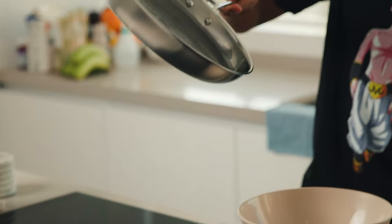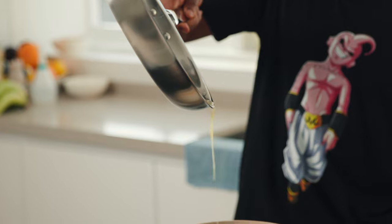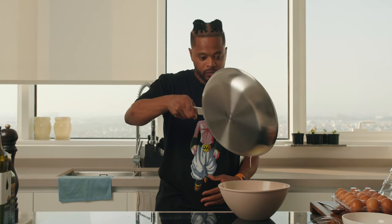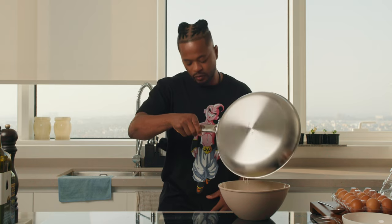And after that, you just put it in. Look at this. Oh no — my Dragon Ball T-shirt! This is not funny, guys.